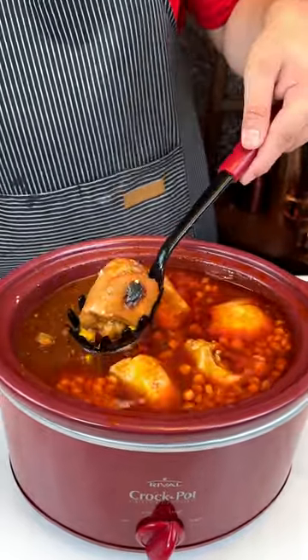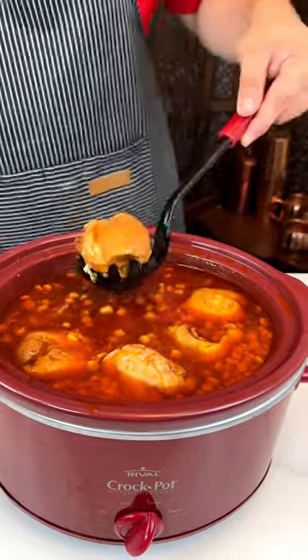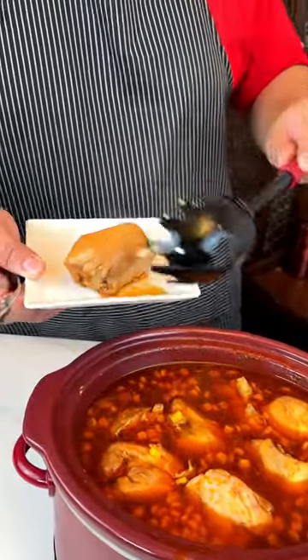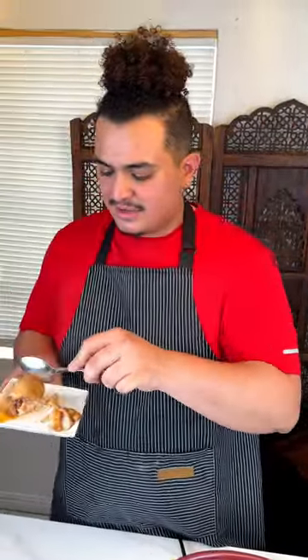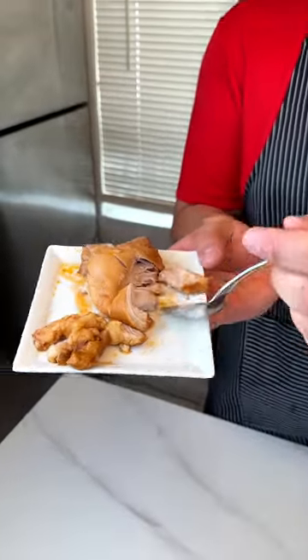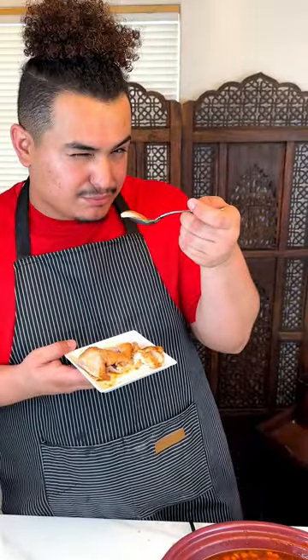I'm gonna pick this one. I ain't eating the whole thing because I know it's hot, but I can't wait to try it out for you guys. Look how it is — fully cooked. Smells good, let's try.